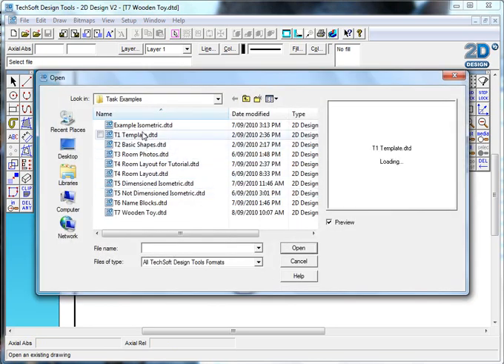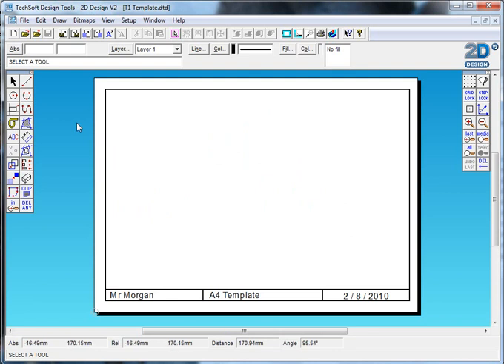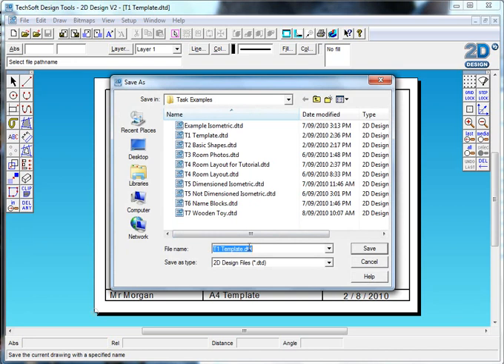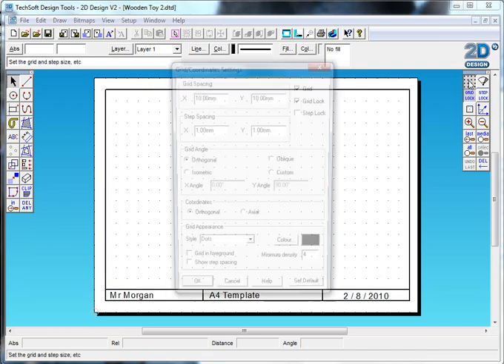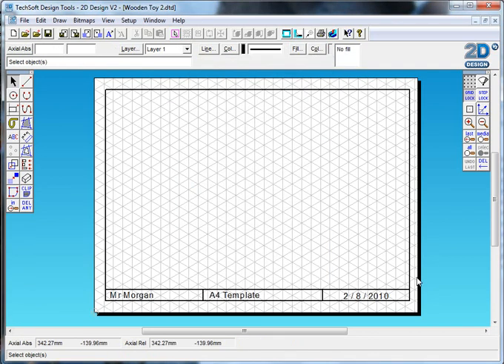I'll open up a blank template to start with, then save it and call this 'wooden toy two' - we're ready to go. I need to change the name in the template later, but I'm not going to do that for the moment. I'm going to switch on my grid and change it to isometric, so we're ready to start.